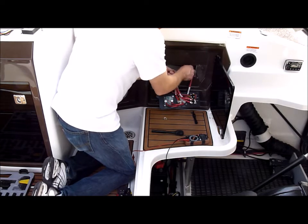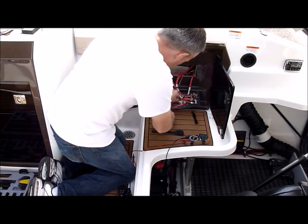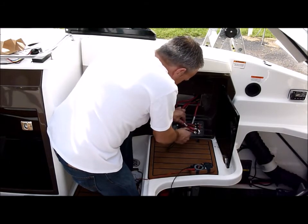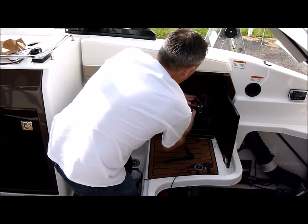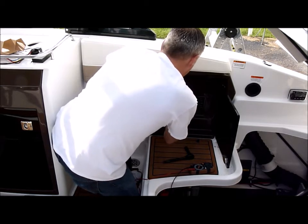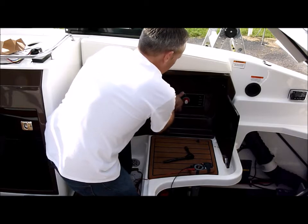Then we'll feed the harness right through here and tie these down. We'll go ahead and tuck this back in and put the screws back in when we finish up the installation.